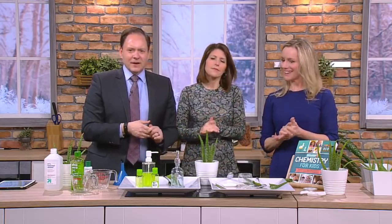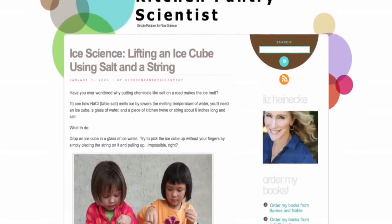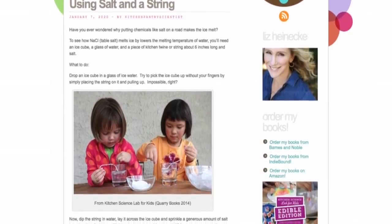From plants! In my book, I also talk about Alice Ball, who came up with a medicine to treat leprosy. You can see more of Liz's experiments at KitchenPantryScientist.com — just go to WCCO.com slash links and we'll get you there.